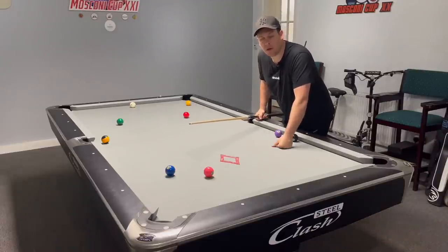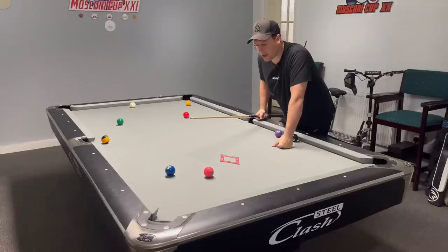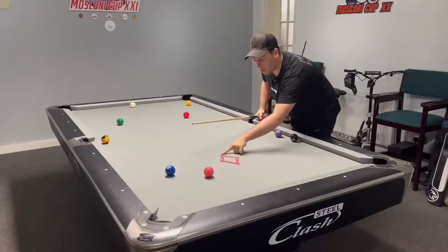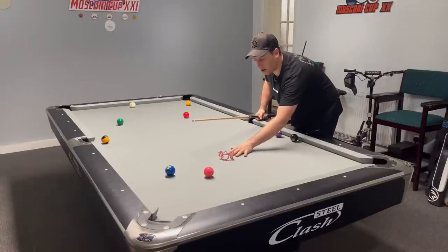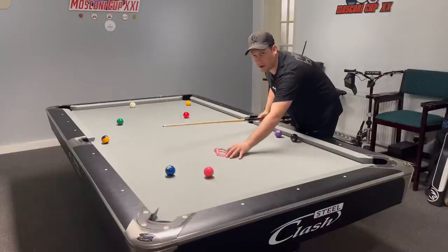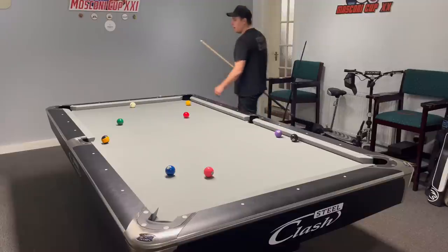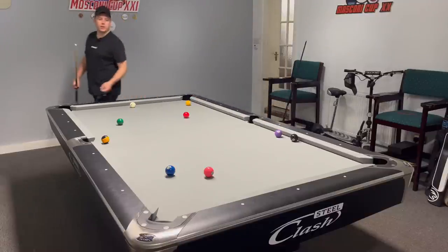The European Open — the first ever European Open Match Room pool event is less than a couple of weeks away from when this video goes out. The one ball is moving to the nine with a break box, and that's going to make things a whole lot different. A video will be coming soon in about two weeks as the event gets underway.